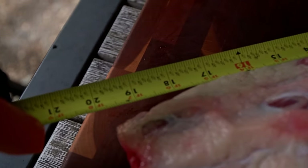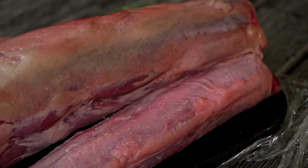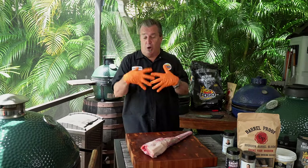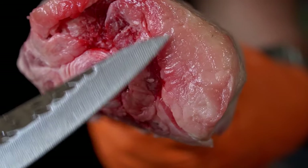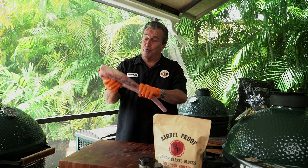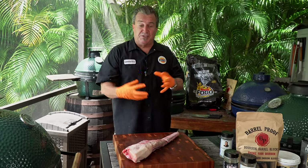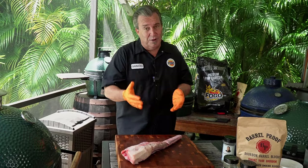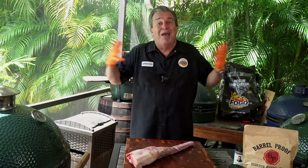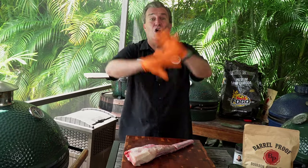Oxtails are a really unique piece of meat — a different kind of cut. Inside there's so many connective tissues, so we're going to smoke this low and slow first. We want to break down all the connective tissues and make that meat nice and tender. The second step, we're going to braise it — put it into a pan with liquids and some vegetables. Normally you'll see it cut into sections, but we're going to cook it whole.